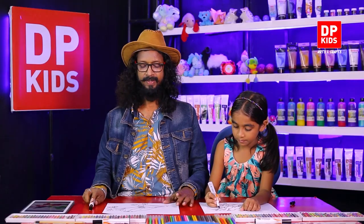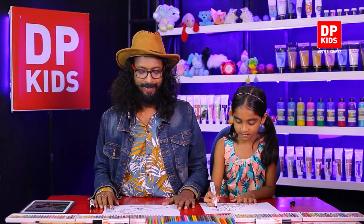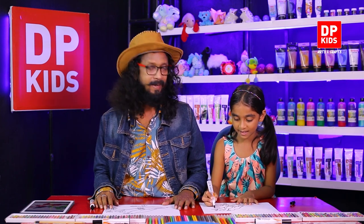We did it! What is it again? A beautiful coel. Shall we color it now? Are you ready? Ready. Okay, let's go.